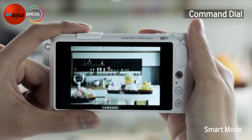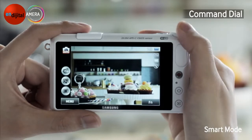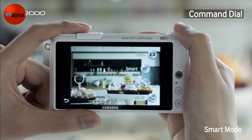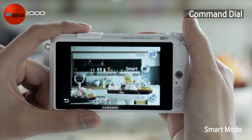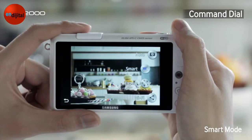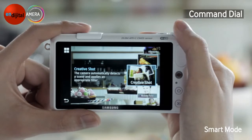Let's start with turning the camera on. When you turn the Command Dial, you will see a screen showing all the different modes you can choose from. I'll select Smart Mode by turning the dial and then pressing it. You can press the dial right away instead of searching for other buttons.